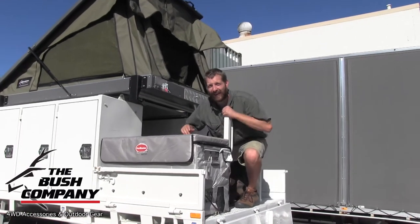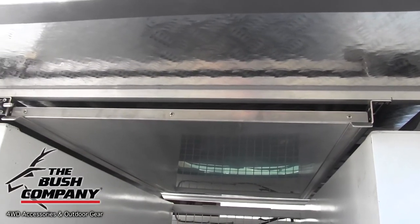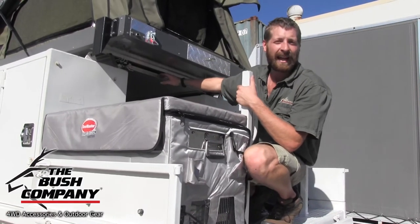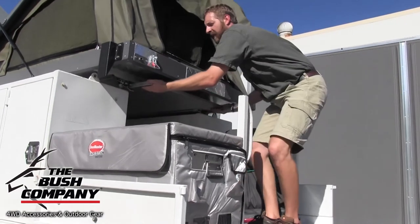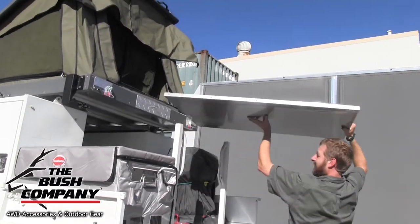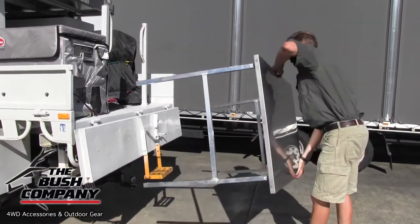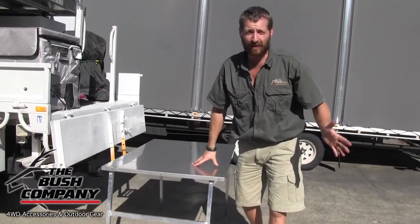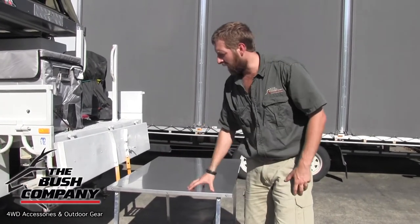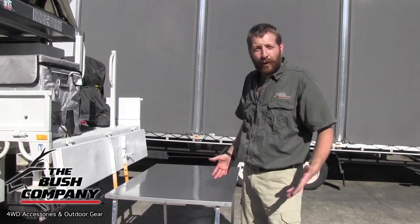Another thing we've added from The Bush Company are these raised Z brackets. What the Z brackets do is allow us to lift the tent above anything — so whether you've got a canopy or a roof rack, we can fit the tent in a raised position and attach our stainless steel table underneath. With a pin pull it out and out slides your full-arm table. Two great legs — there you go. It's a full stainless steel work surface that fits underneath the tent or underneath the roof rack. These are really great food-grade stainless — you can fillet fish straight on them, cut up meat if you go hunting, or just prepare general food, or even put your gas cooker on it.